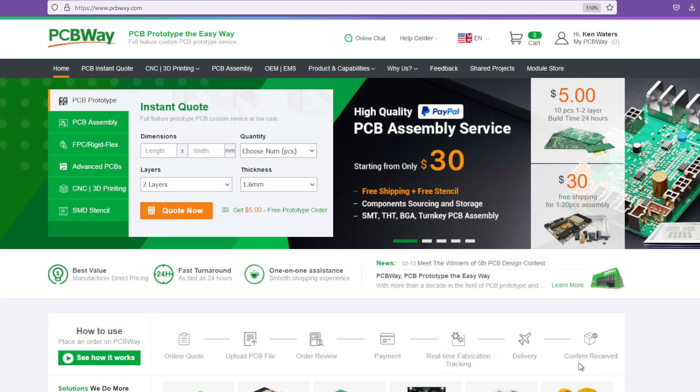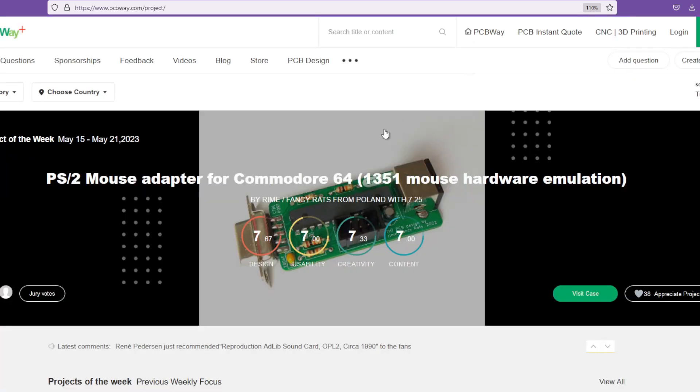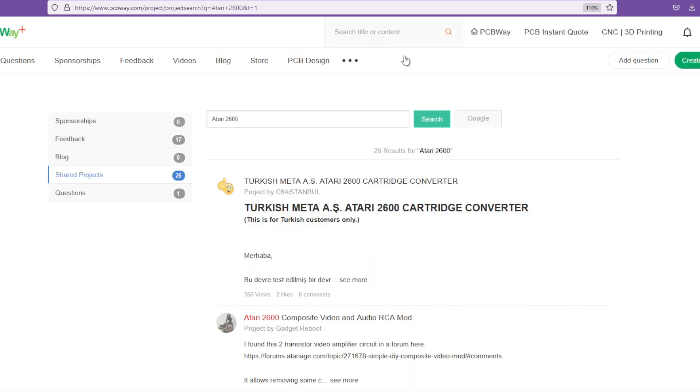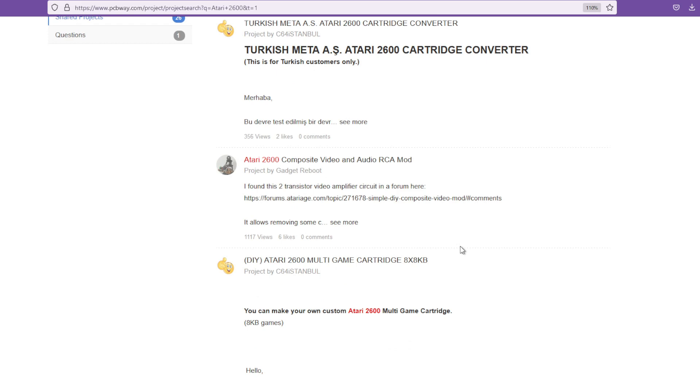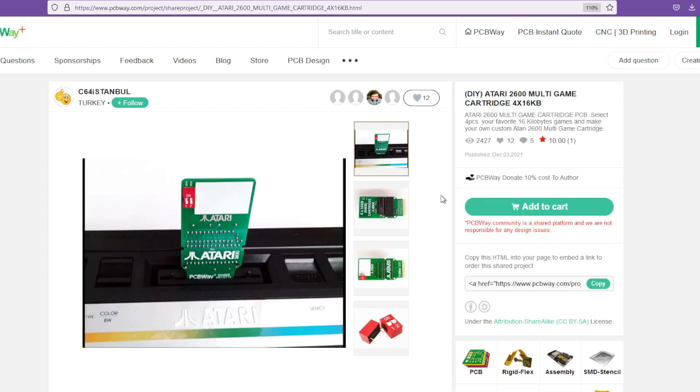The first thing is going onto the PCB website at PCBWay.com. From the home page, you click Shared Projects. In the search bar, put what you are searching for — in this case, something for the Atari 2600. Then choose your project. From the project page, you can see details about it and you can add it to your cart.